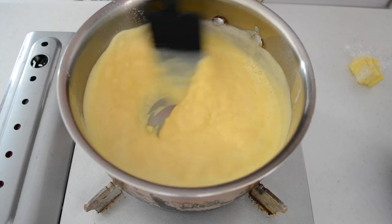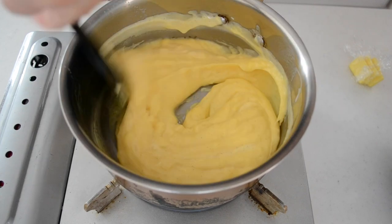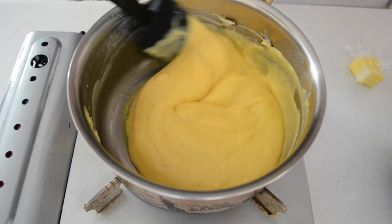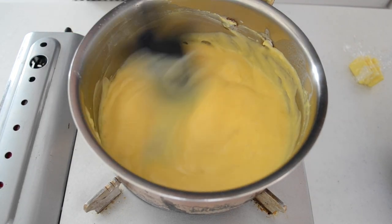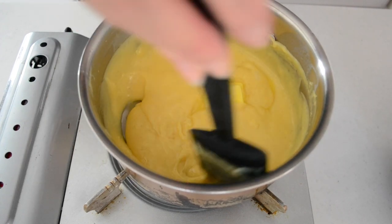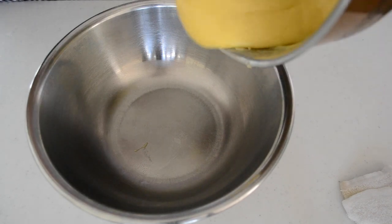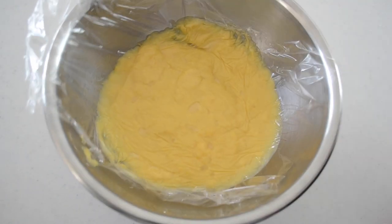If you don't cook thoroughly, the cream will taste like raw flour and it's not comfortable to eat. Turn the heat off and add in the butter. Whisk to combine. The butter works for improving the texture — it melts in your mouth. The melting point of the butter is lower than the other ingredients, so the butter will melt in your mouth first and helps releasing the flavor. Transfer to the prepared bowl and cover with plastic wrap directly on the surface to prevent forming a film. Leave it until cool.